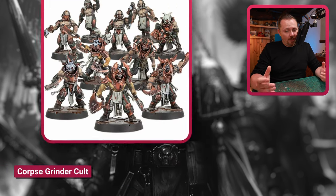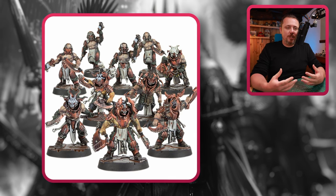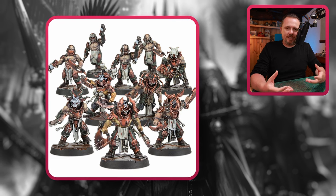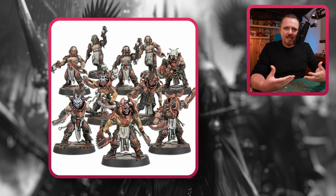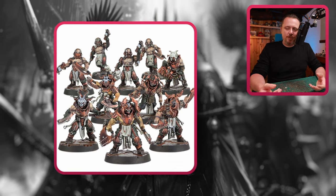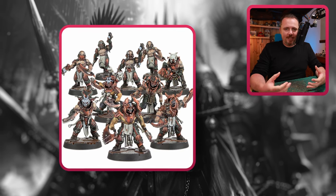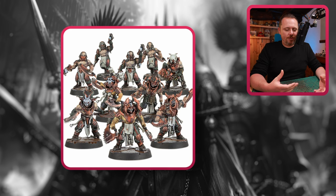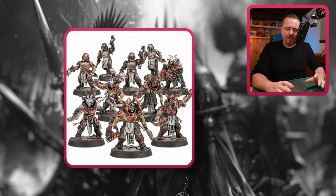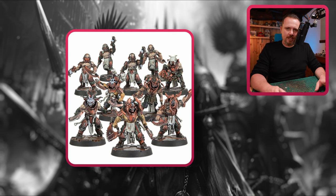We also have the Corpse Grinder Cult, and I think that's a pretty cool option too. They might not really look like Slaanesh, but they're definitely something I can see Slaanesh encouraging — cannibalism, taking things too far, exquisite dishes. What is more exquisite than a nice leg of human? These Corpse Grinder Cults come with all kinds of melee weapons. If you're proxying and kitbashing, nobody will really mind if you bring a guy without a pistol and a sword. With the right paint scheme, you can make these look like Slaanesh cultists.